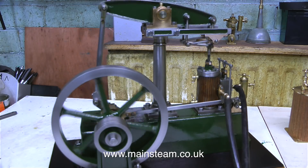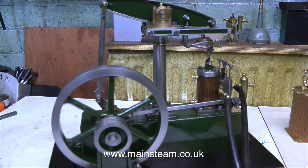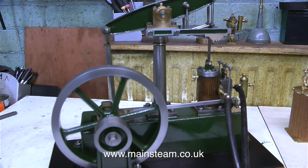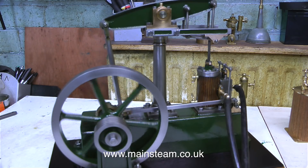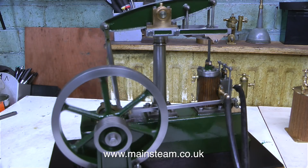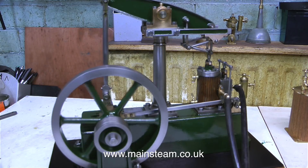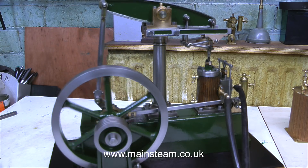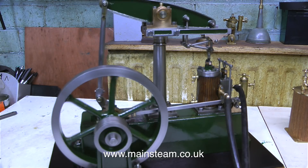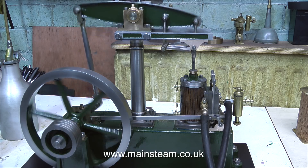Without further ado I connect some compressed air to the engine and after setting the position of the eccentric it runs fairly well. It's a bit clunky in places - you can't hear it in this clip, that's why I'm speaking over it; it's almost silent but you will hear the clunkiness when I run it fast. I can tell by looking and listening that the valve in the valve chest needs adjusting - this is something I haven't looked at, I assumed it to be correct but I think it's not quite where it needs to be. Not a big job, I will do this shortly. That's about it - I'm going to stop speaking and just let you watch the engine running. Thanks for watching and I hope you found it useful.